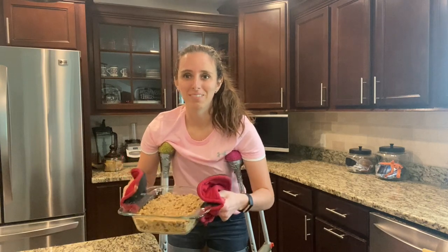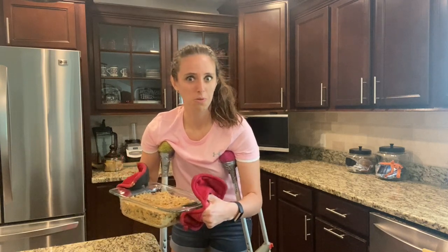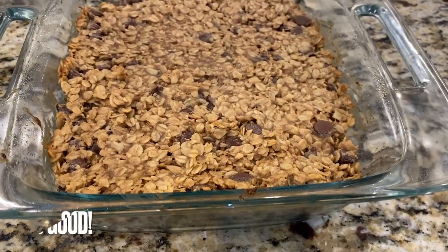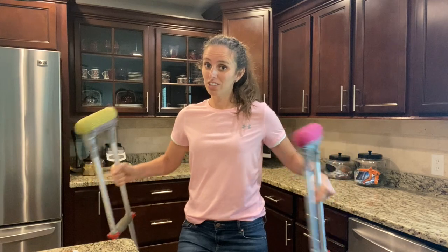Cookie bars came out of the oven. Now we just have to let them cool, then we can taste test. I want to know — what is your favorite dessert? Make sure you leave a comment down below to let me know. If I can make these oatmeal cookie bars while on crutches, what's stopping you from making them at home?